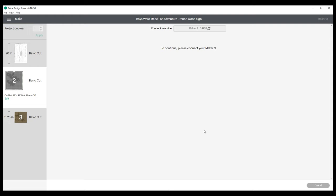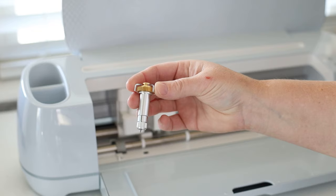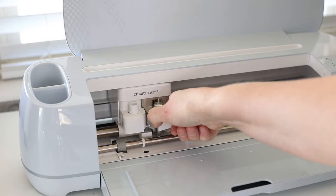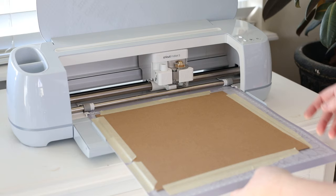I'm going to pick heavy chipboard 2.0 — craft board would work great too. It tells me to move the star wheels out of the way and then I need to load the knife blade in clamp B. Then I will hit load, and once it's loaded and ready to go, I hit play.